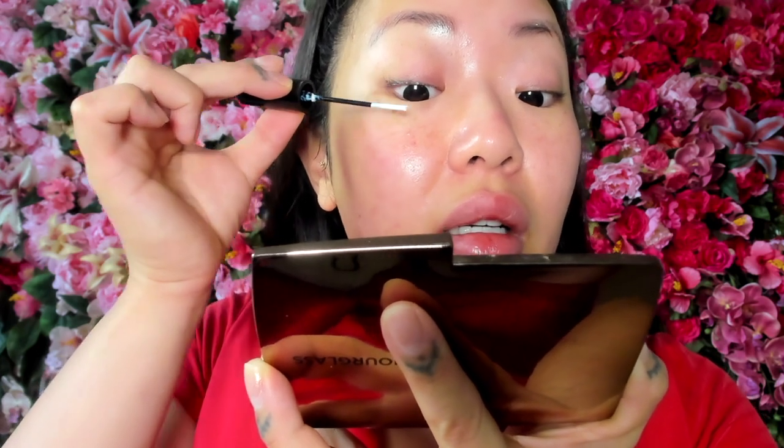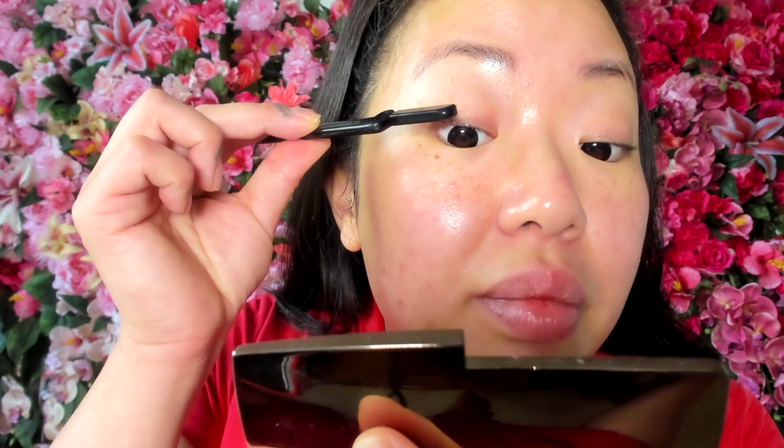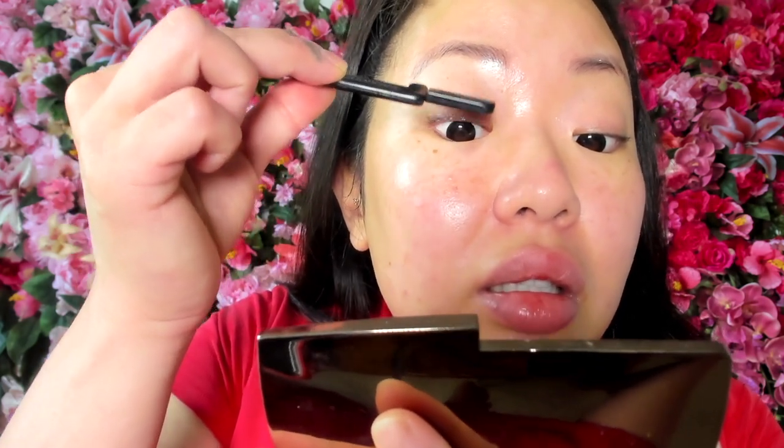After dabbing a little bit of that on — see how it's just the tiniest bit — I take my lash comb and I just kind of brush out any clumps and make sure there's not too much adhesive on there. So that was super simple. All you do is apply it to the base of your lashes, a light, light coat.